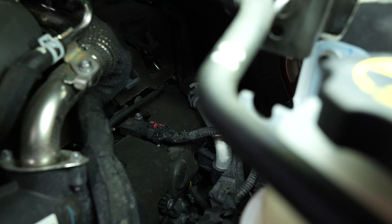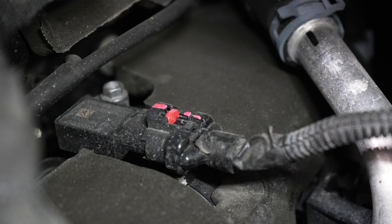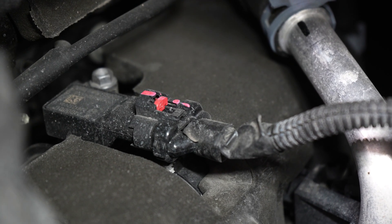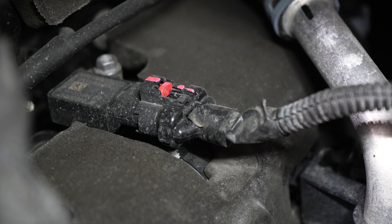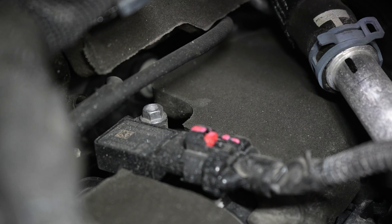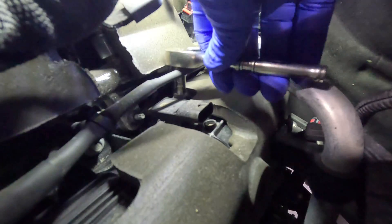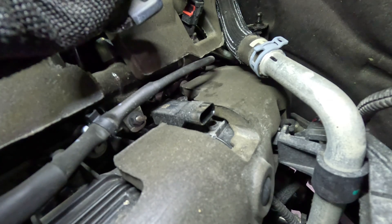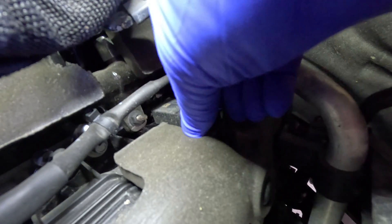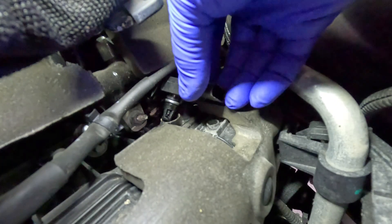I've added some light so we can see better. We're going right below where that pipe was. That red lock tab just slides back away from you, then push down on the black tab to unlatch it — just like the mass airflow sensor connector. That bolt right there is an 8 millimeter. Go ahead and disconnect the connector and pull it up.